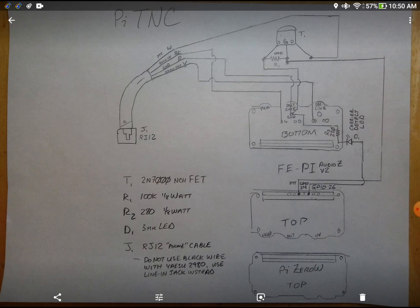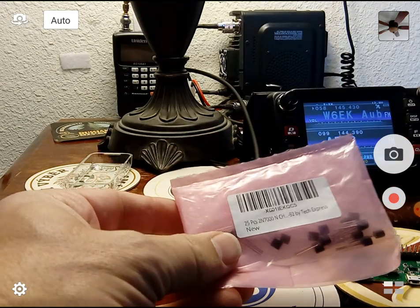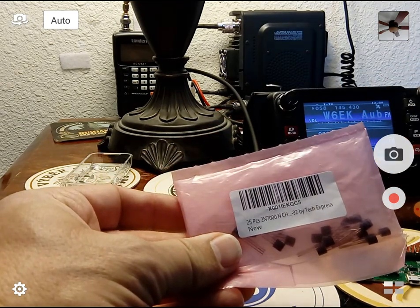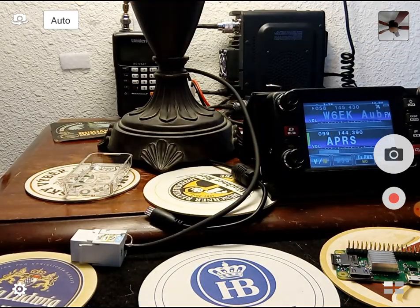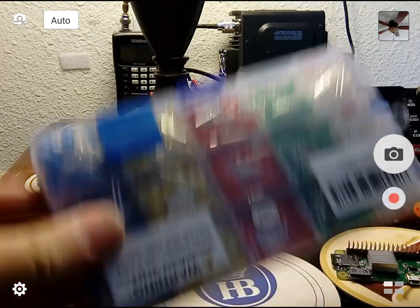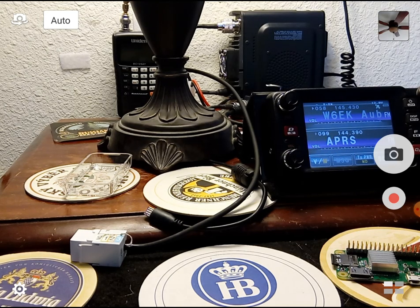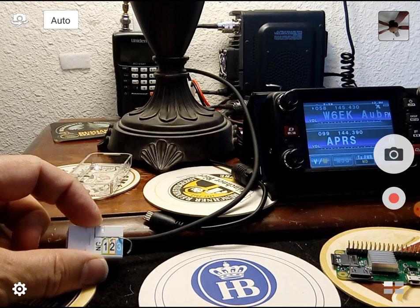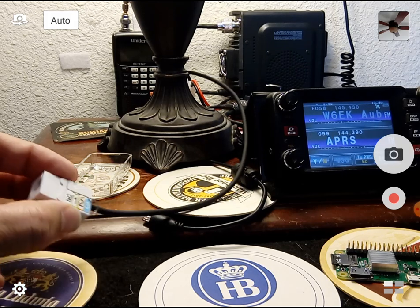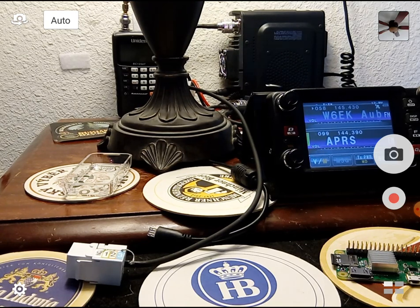Resistors cost almost nothing — get everything on eBay. The specific FET you'll need is a 2N7000 N-channel FET. This is the switch for push-to-talk — that's the magical part that makes your radio start transmitting. You'll also need diodes — pick a color you like. I'm using RJ-12 as the radio connector cable. I eviscerated the USB cable that came with the FTM-400 and acquired the pins for radio in, out, push-to-talk, and ground, wired into a keystone jack.